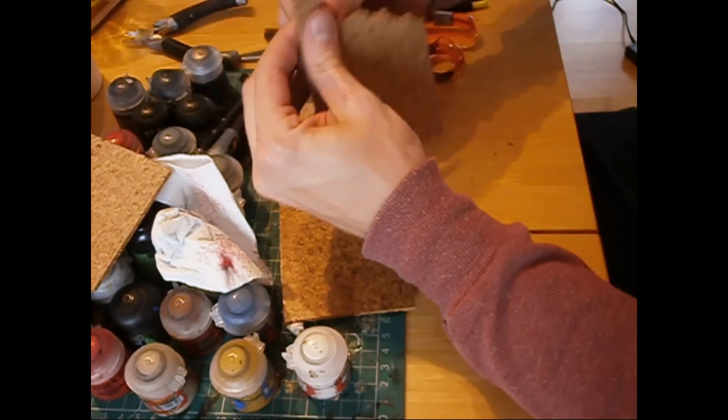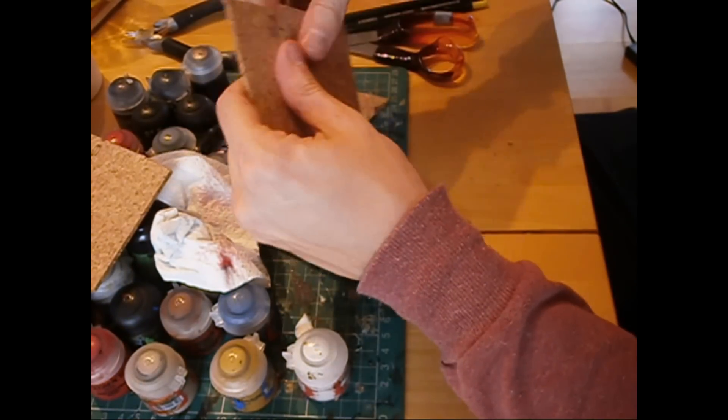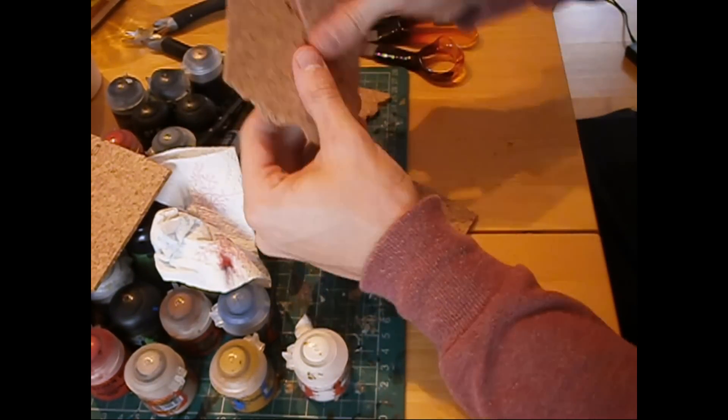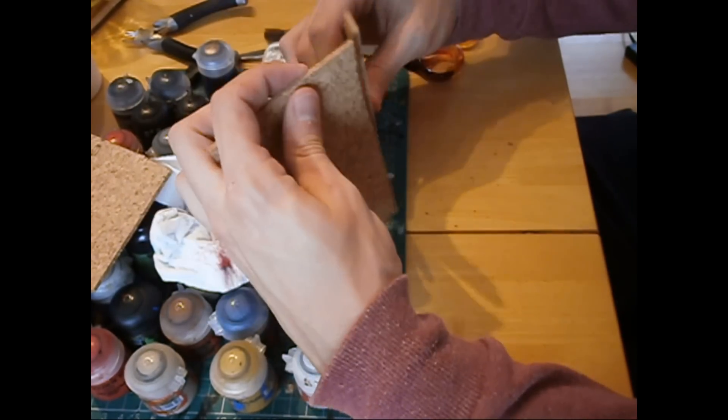As you can see it's easy to break apart with your hands — I don't have to apply a lot of pressure. Tearing it apart makes it look slightly ruined and battle worn, which is the look I'm going for with this terrain.